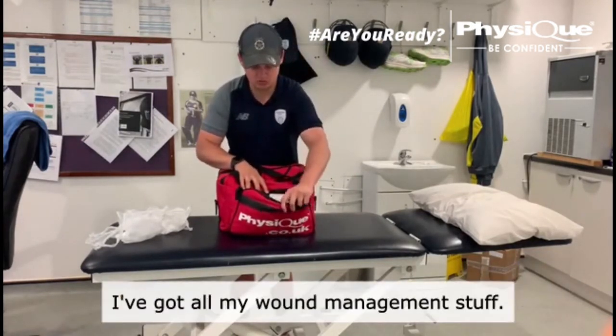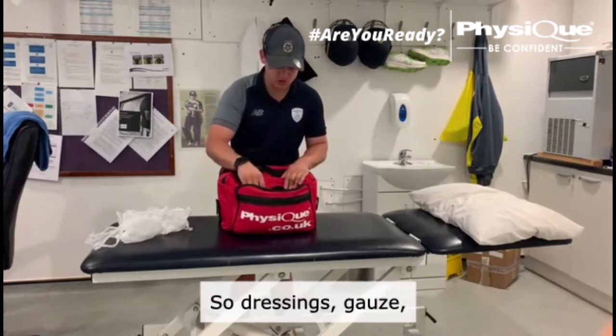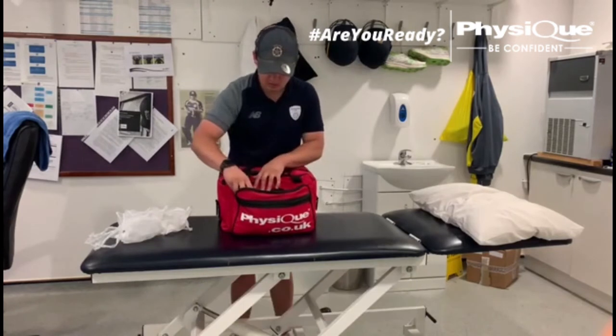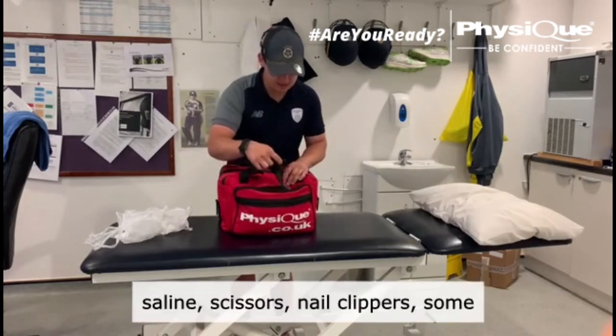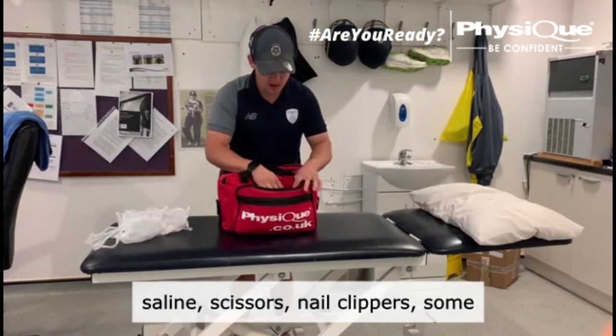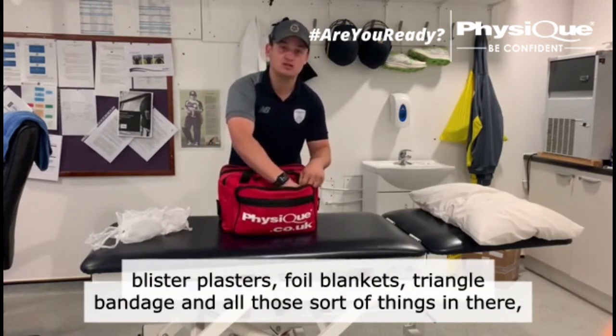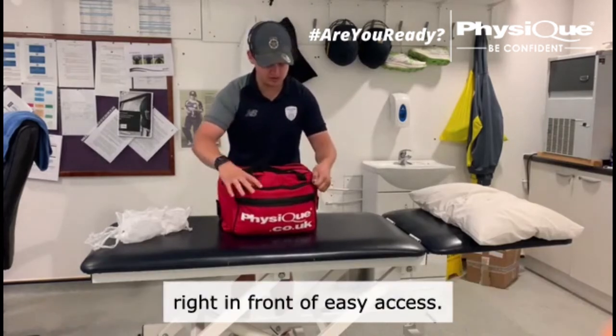Right in the front over here I've got all my wound bandage and stuff: dressings, gauze, saline, scissors, nail clippers, some blister plasters, foil blankets, triangle bandage — all those sort of things in there. Right in the front, easy access.